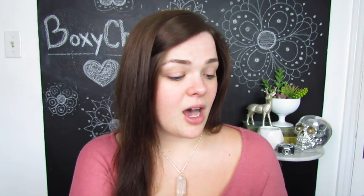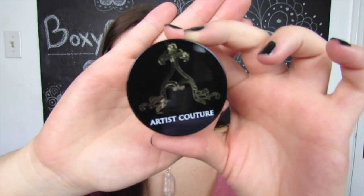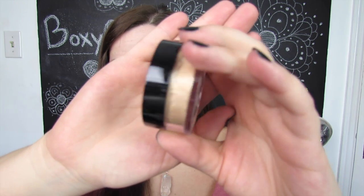The box is bulging — rounded on the top. When you open it up there's a little pamphlet on top that tells us everything inside, but I'm setting that aside so I don't ruin any surprises. At first glance it seems like we have some awesome things. First up we have a Diamond Glue Powder from Artist Couture — another highlighter! It's been a trend with BoxyCharm the past several months to always include a highlighter. This one looks super shimmery and shiny.